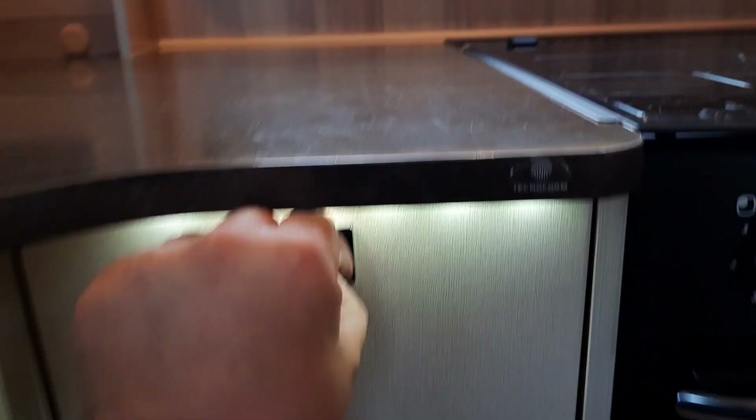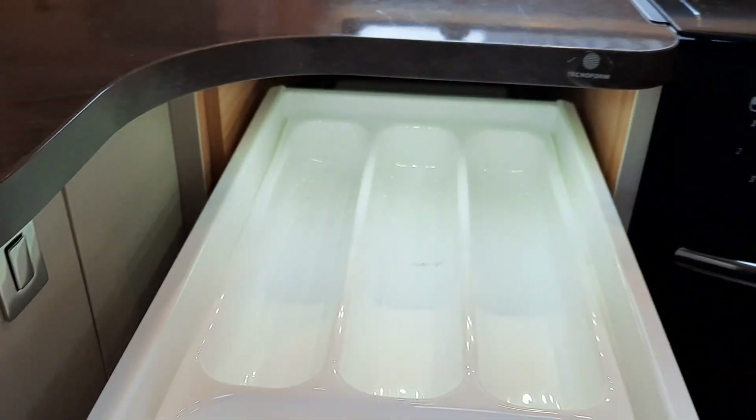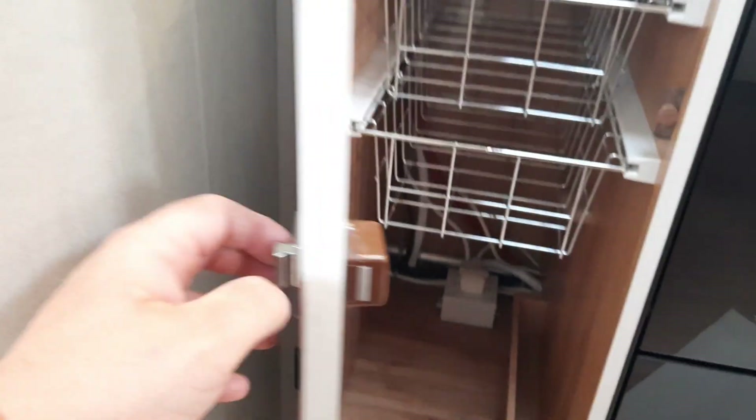In front of that, underneath the seat, you have a storage area which simply rocks up and pushes in. You must make sure these buttons are all pushed in before moving off — and that also applies to the kitchen drawer, the drawer next to it, and your big storage unit.